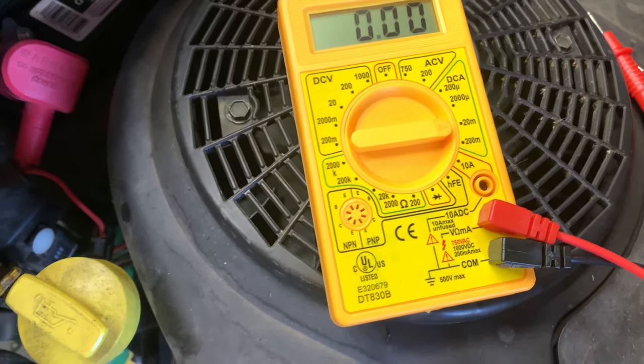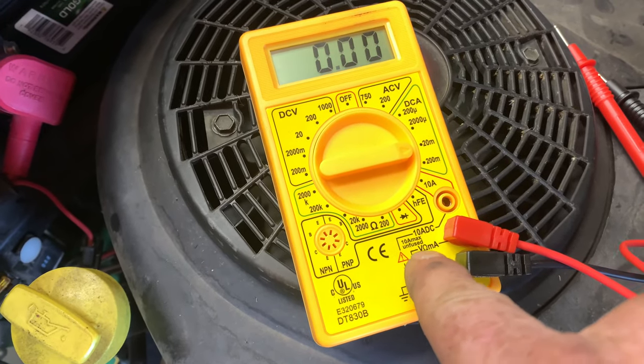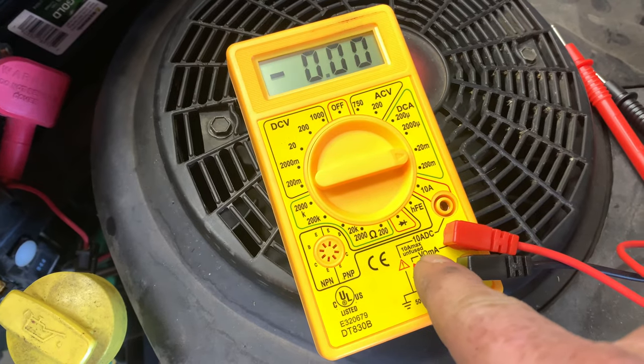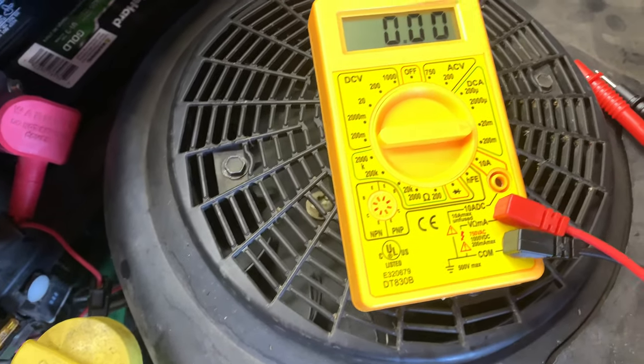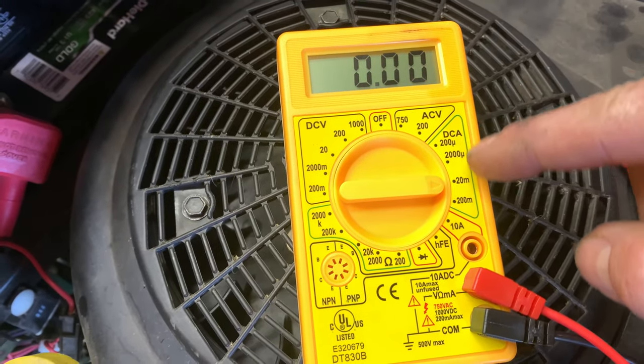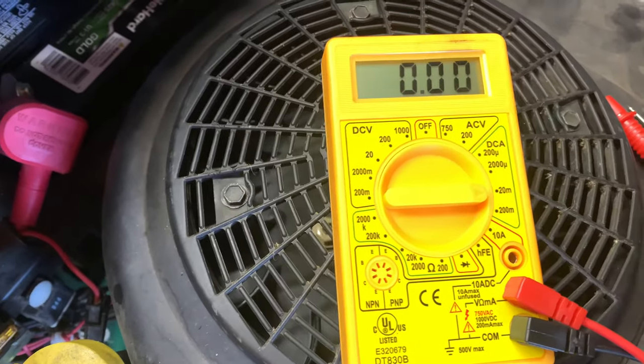On this particular model, black goes to the common, and then this particular port does volts, ohms, and milliamps. So we plugged it in there, and then you have your current settings — I just have it set to 20.